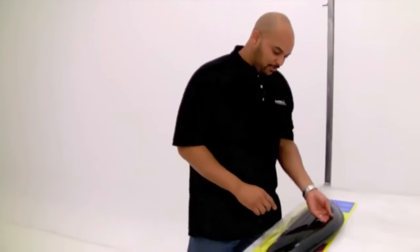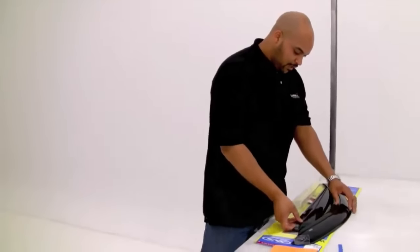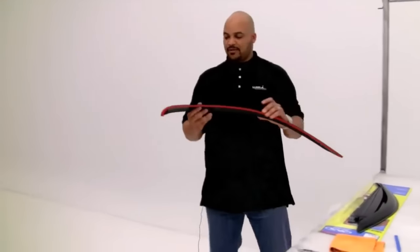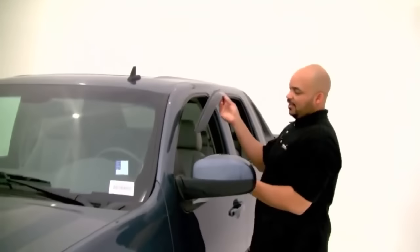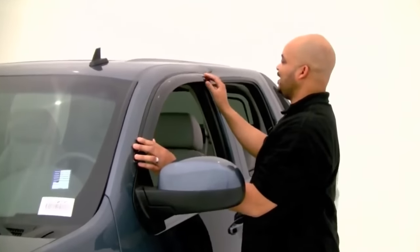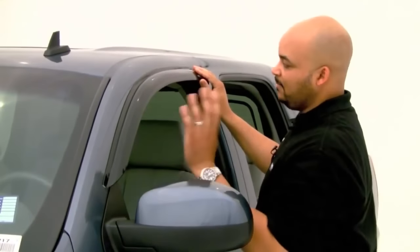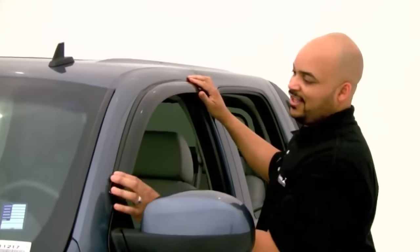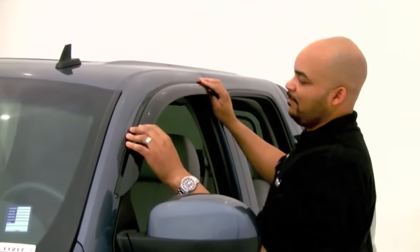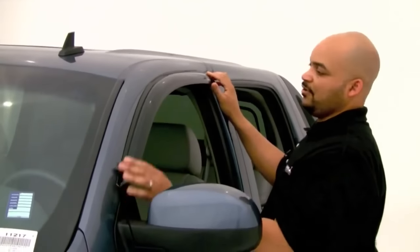Always check your product and make sure you have everything. Secondly, you want to do a test run — just take your product and sit it up to the vehicle to get an idea of where it's going to be attached. A lot of people take the tape off and stick it up there, and once it's there it's very hard to take it back off and get it to stick again. So always do a test run first.